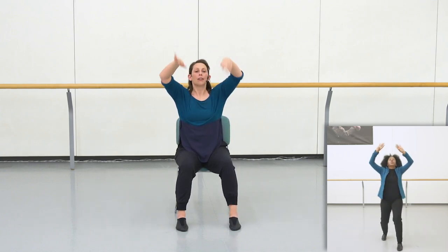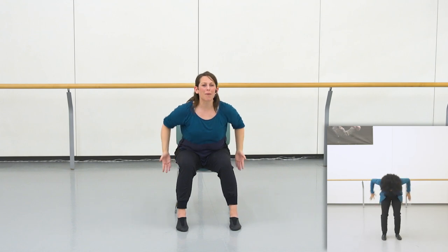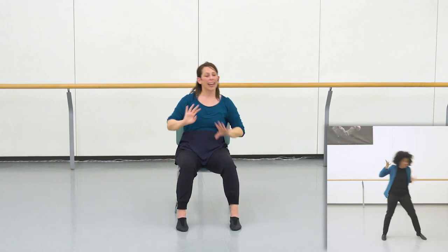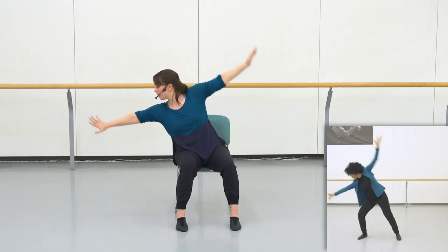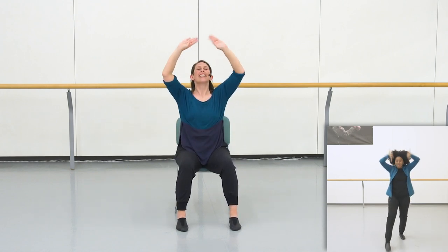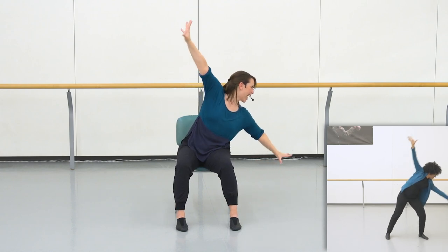Flipping up, flipping down, flipping up. Now reaching up and side — reach your height and side, and your height and side. Flipping up, flipping up and a down. Flipping up and a down. Your height going up, going side.